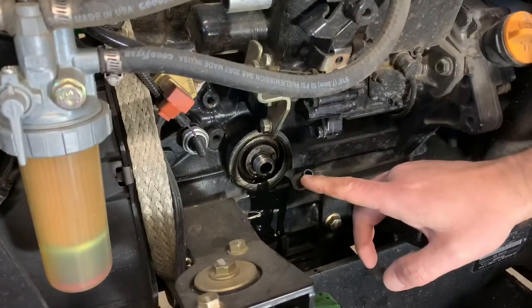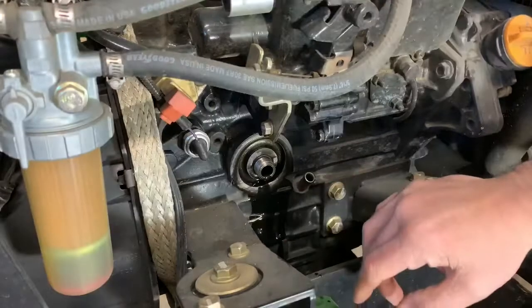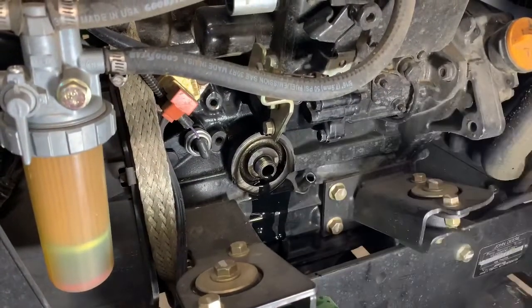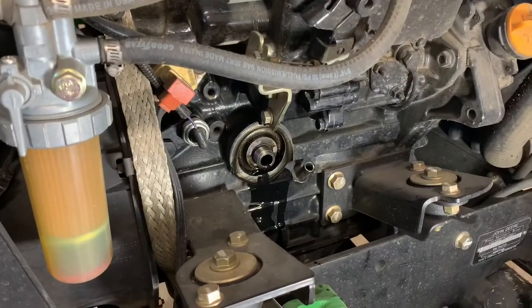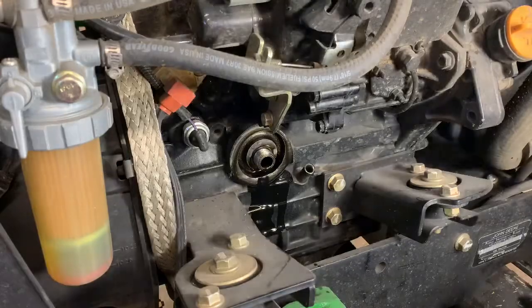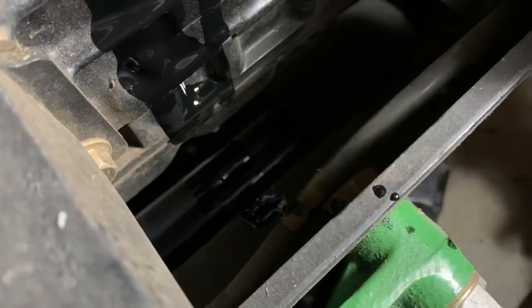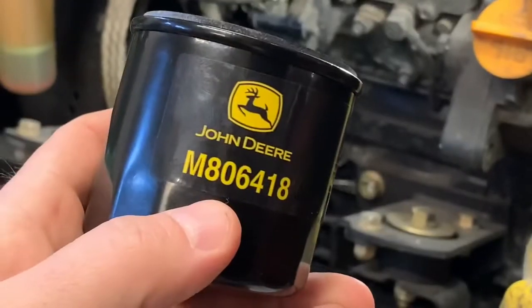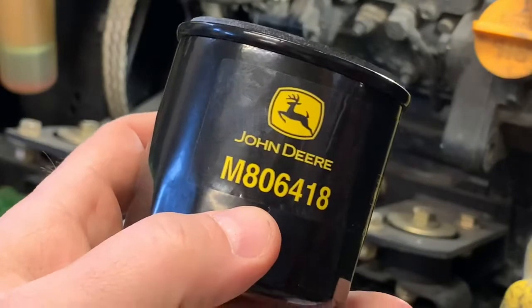Let this drain as much as you can, then get a nice clean rag and wipe that all off. Wipe all the oil off the engine block — it's going to drip down on your drive shaft too. Make sure you clean all that oil off everything here; it's going to go flying everywhere when you start it up. We've put the oil drain bolt back in the pan.